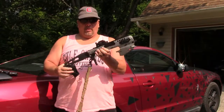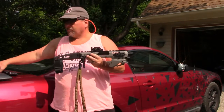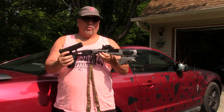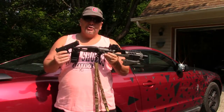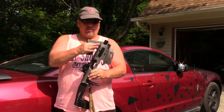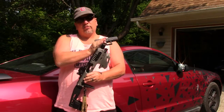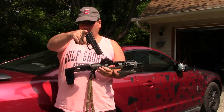Po'boy Special here. I've got a question that we're going to answer in this video. We have an MCK — or some people like to call it a Roni — and we want to know: when you take your Glock, or whatever you have that fits this, and put it in, does it change the velocity? Because you have a little bit more barrel here and it extends it all forward. So will this change the velocity? Coming right up.